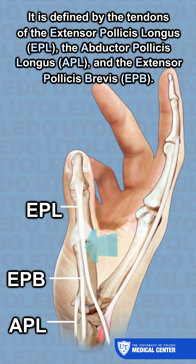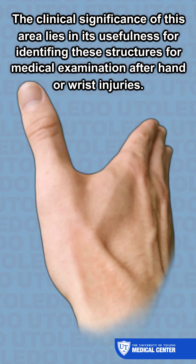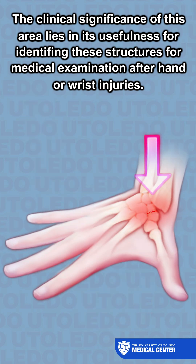The anatomical snuff box is defined by the tendons of the extensor pollicis longus, the abductor pollicis longus, and the extensor pollicis brevis. The clinical significance of this area lies in its usefulness for identifying these structures during medical examination after hand or wrist injuries.